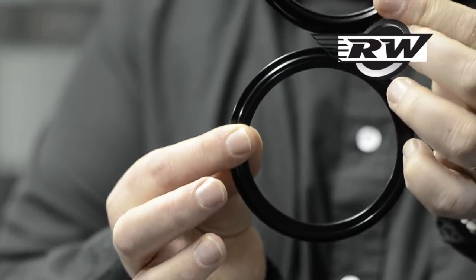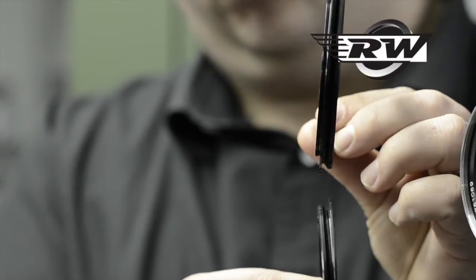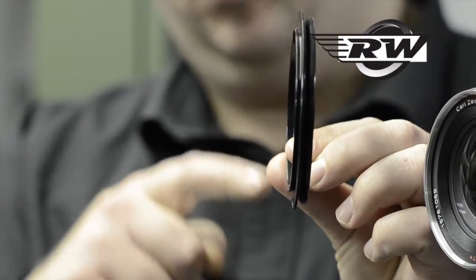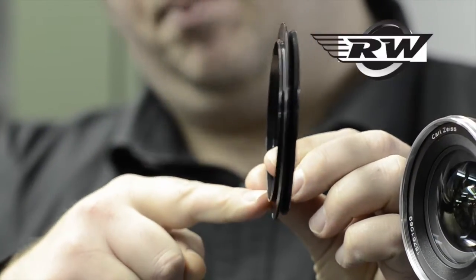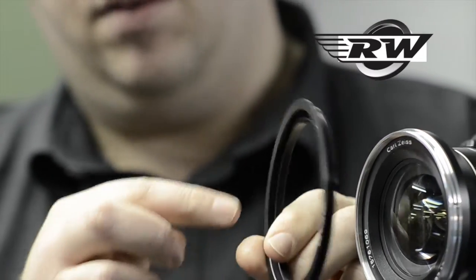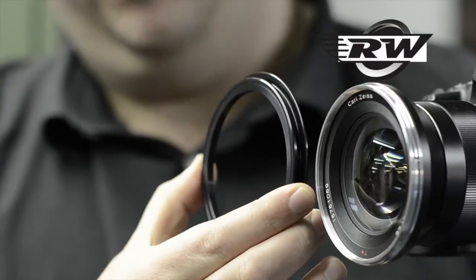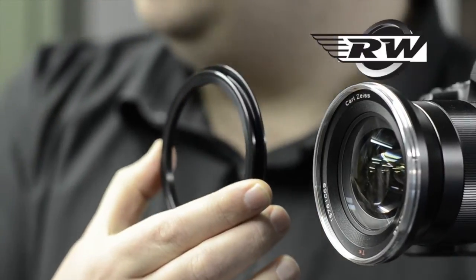Now here I have two rings — two 82mm rings. I've got a standard and a wide-angle. Now they're very similar, all metal construction in the 82mm. The standard ring has the filter thread on the back of it, which you may be able to see here from the camera, but the wide-angle ring has it recessed. What this does is it brings the holder back further, which is essential for wide-angle lenses.